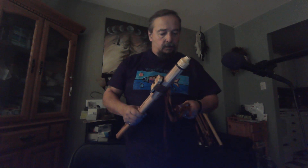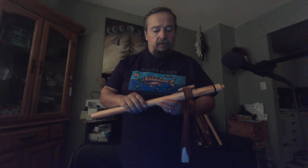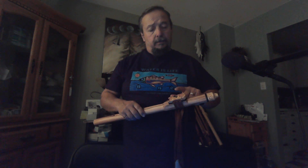Next flute up is flute number 22, F-sharp 52. The main body is made from olive wood, and the highlight wood is Alaskan yellow cedar burl over roasted maple.